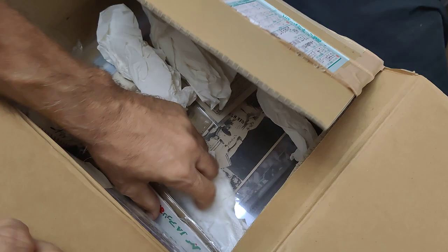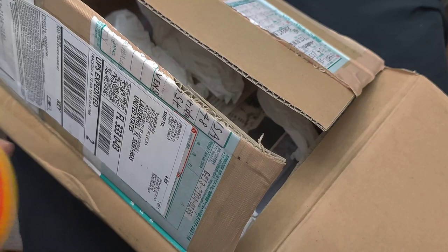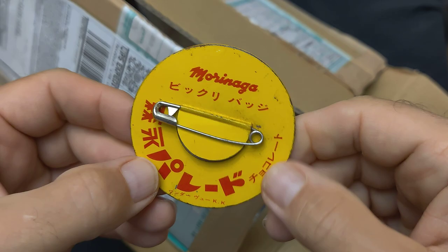This is a lenticular badge made by Morinaga, from the 1960s. This one is a Murayama — there's a star picture for the Hanshin Tigers. Morinaga says 'Bikuri badge,' like surprise badge, and Morinaga Parade Chocolate. Since it flickers back and forth.